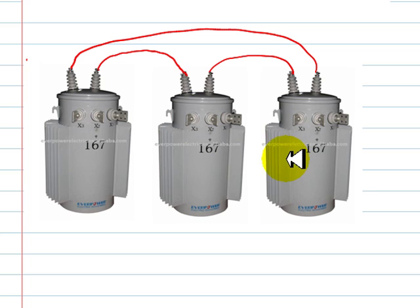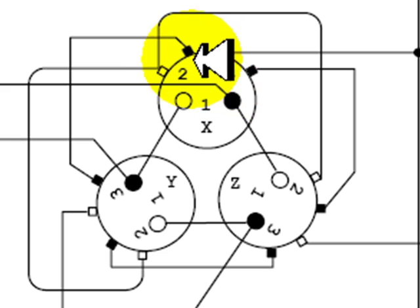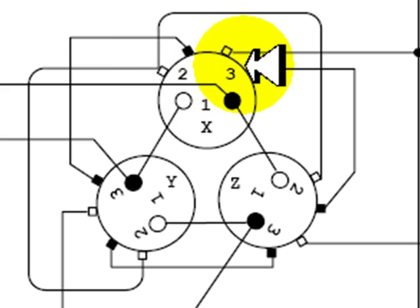It's better if we see the connection from the top. Here we have represented the transformers by a view from the top — we see the primary, the secondary, and the tertiary of each one of the three transformers.